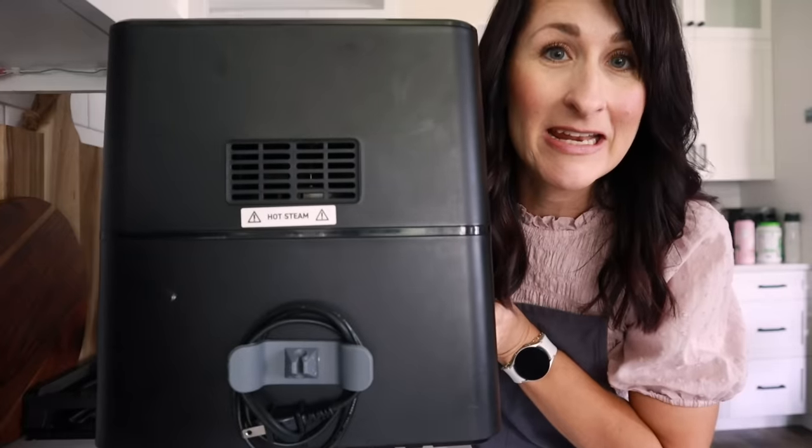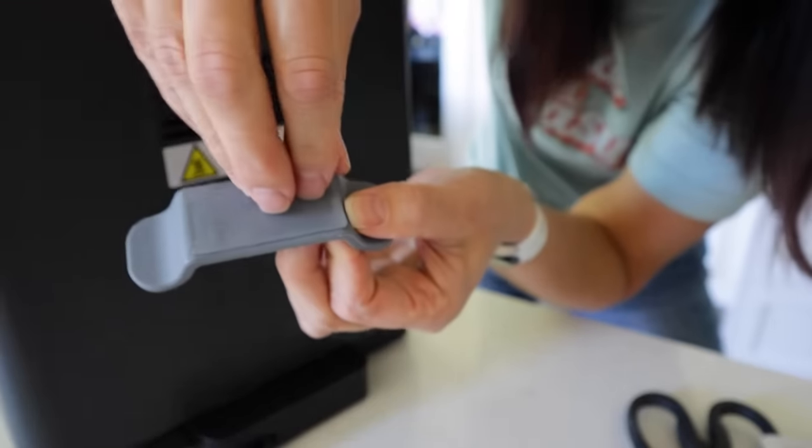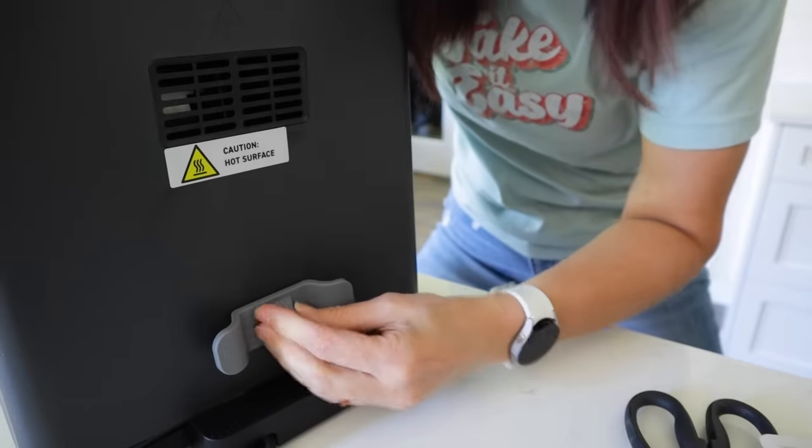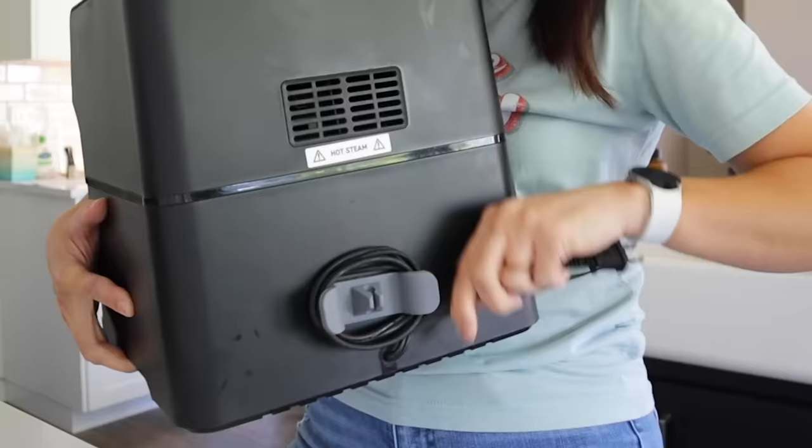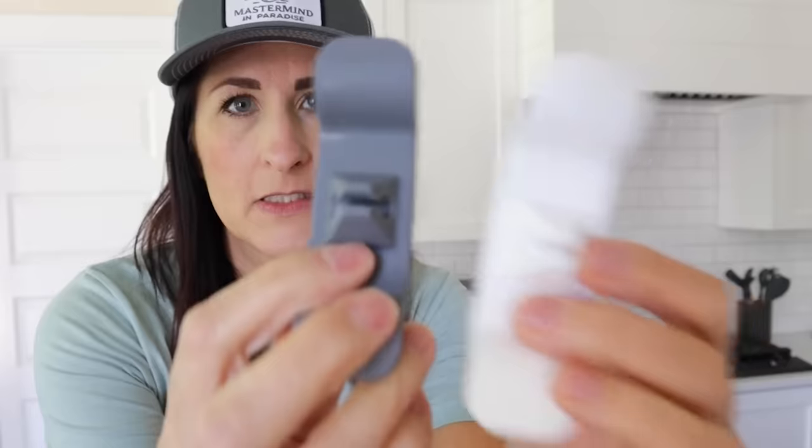Number 15 is a cord organizer. I love having this on the back of my air fryer because it gives it a nice clean place to wrap up the cord so it's not hanging around acting all loosey-goosey. It just sticks right on the back of your air fryer and stays on perfectly. They come in a pack of two, so maybe you'll have a coffee machine or a KitchenAid to wrap a cord around too. I like this tool but it's not the most important thing to have.